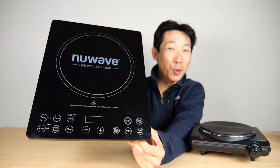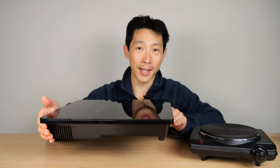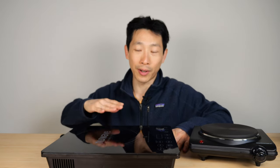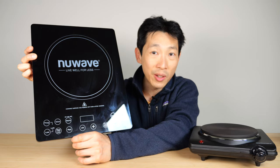How's it going, everybody? This is Beat the Bush. This is the New Wave Induction Cooktop. It's actually really low profile, and I like to put it on my dining table used for hot pots, especially since it's low profile — you can see your food better when you're sitting there. This is one of their more powerful ones at 1800 watts, so you can sear your steaks better.